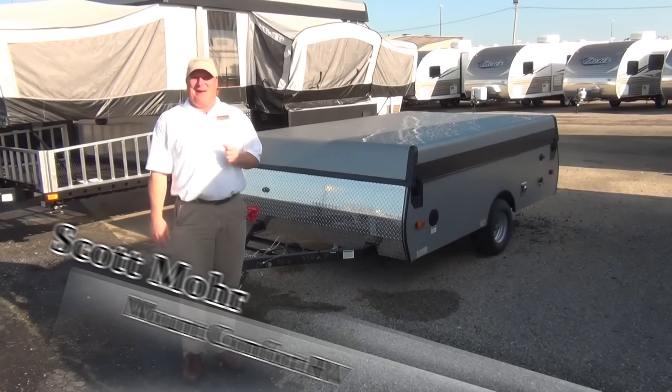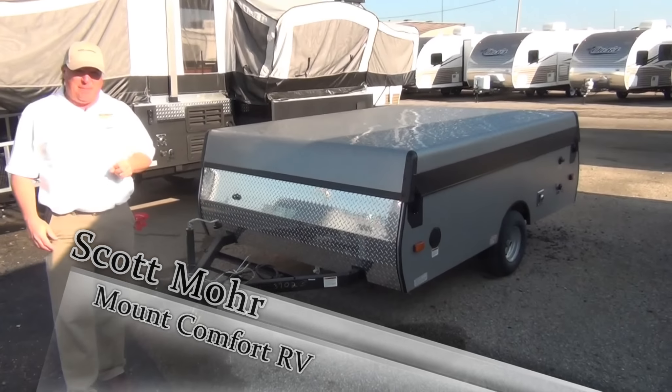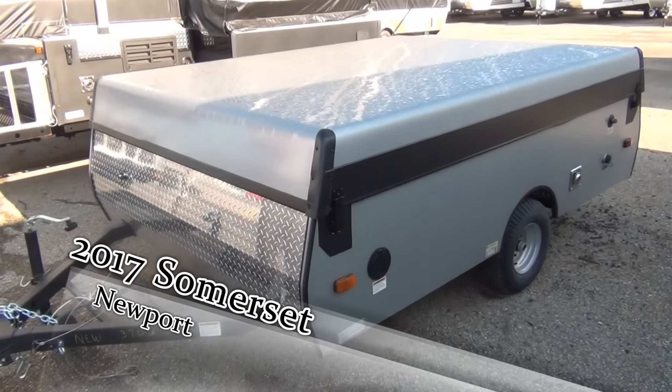Hi, I'm Scott Moore, sales consultant here at Mount Comfort RV. We're going to take a minute or two to talk about the Summerset pop-up from A-Liner. The one we're going to see today is the Newport.